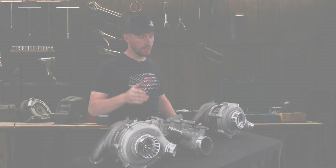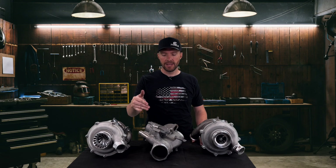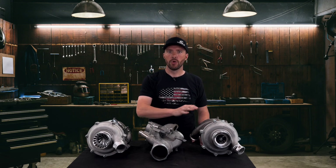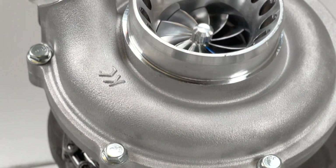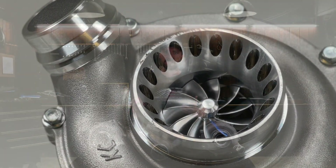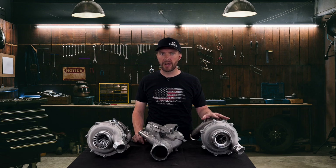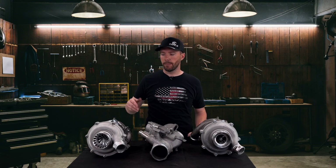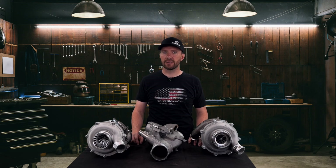To wrap up: the lower intake manifold is included for two reasons — it retains all EGR and CCV functions, and it has a larger inlet than the factory 11 to 14, which flows more air to your turbo. With the Warlock kit, the 17-style lower intake manifold and 17-style pedestal mean all gaskets and factory components work if you need parts in a bind. Make sure you're picking the right turbo size for your application — the 17 turbo is much larger than the 11 to 14, and the Stage 1 and Stage 2 Whistlers go even larger. Contact us in the comments, by email, or by phone for any questions.